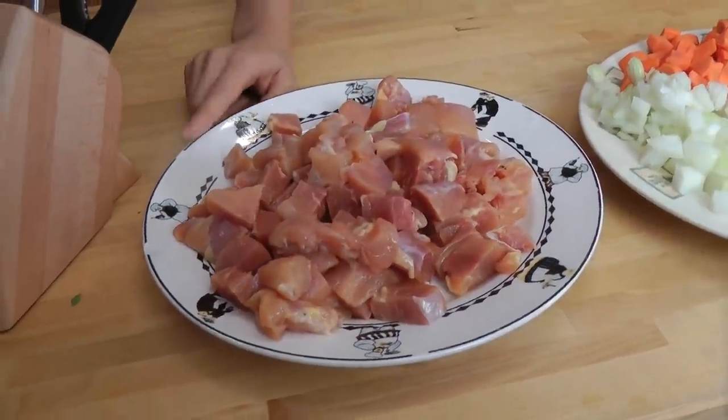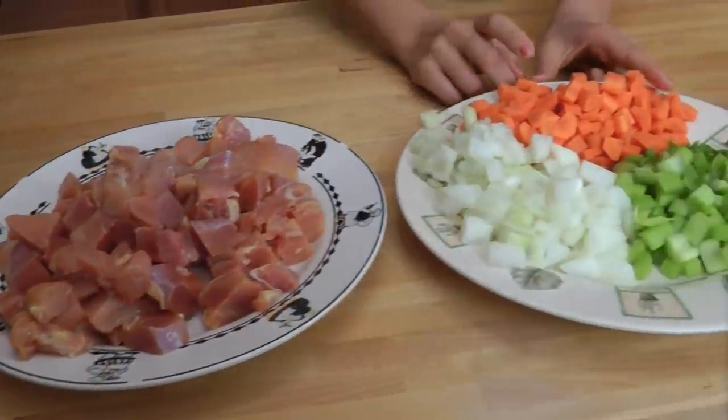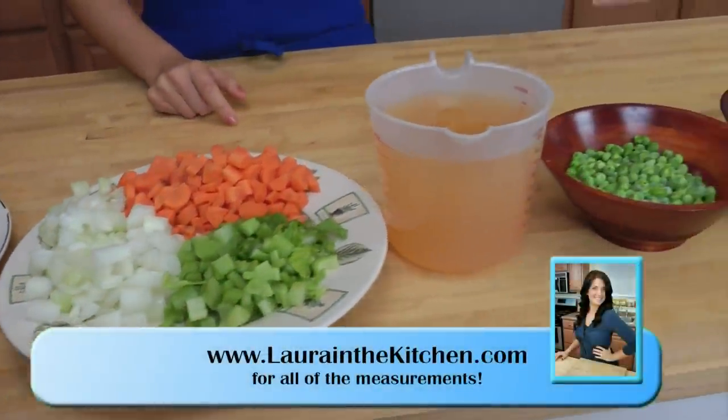You're going to need some chicken thighs that are skinless and boneless and cut into about one-inch pieces. You're going to need some chopped up celery, onions, and carrots. You're also going to need some chicken stock and then frozen peas.